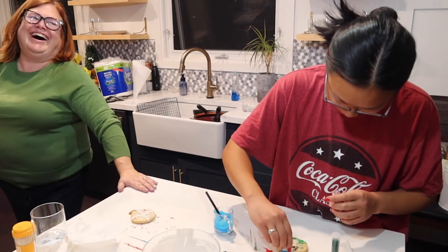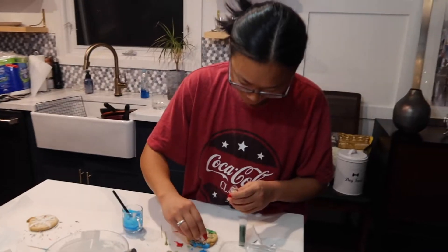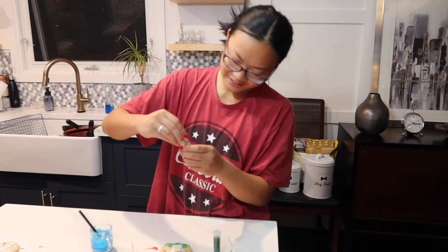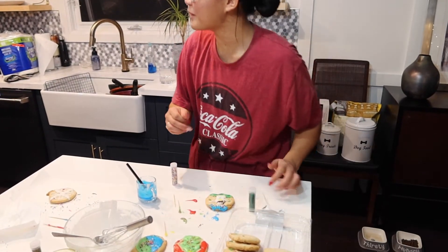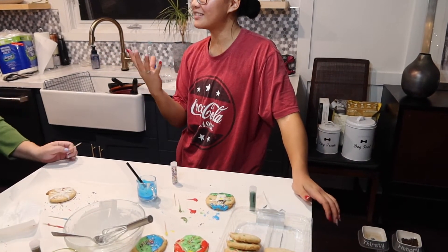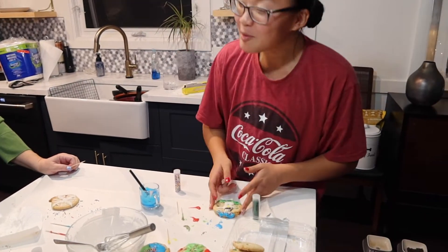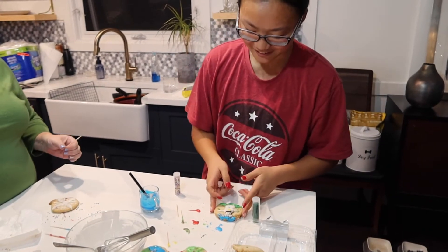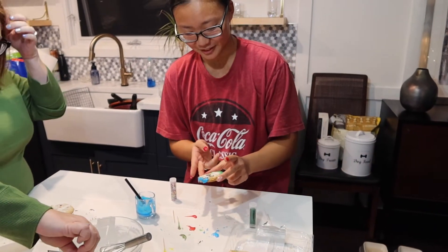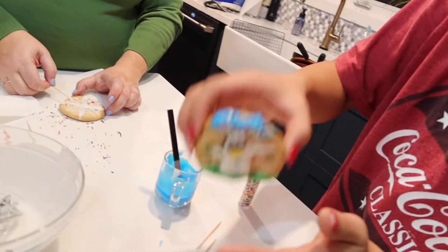I would be Haagen-Dazs matcha green tea — I'm not for everybody and that's okay, but only people with the acquired taste can really appreciate it. That was a very insightful ice cream flavor answer! Here's mom — I'm not trying to take them off on purpose.